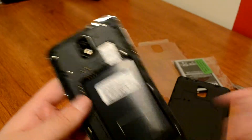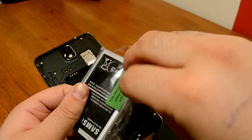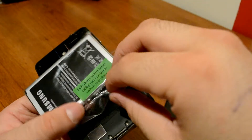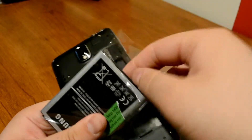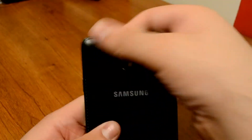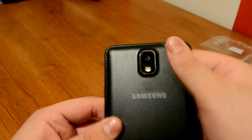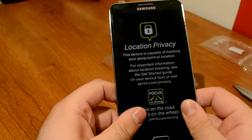Now let's go ahead and put the battery in — I haven't unpackaged it yet. The battery is a 3200 milliamp-hour battery, the biggest battery the Samsung Galaxy Note series has ever seen — 100 milliamp-hours more than the Galaxy Note 2.